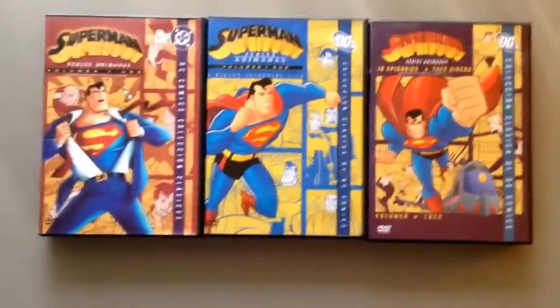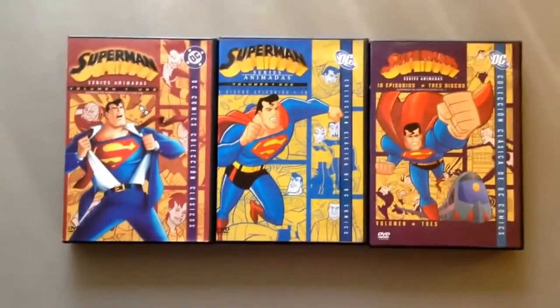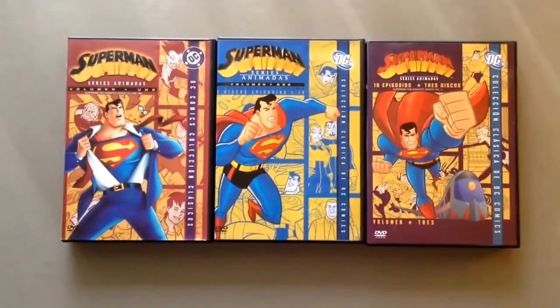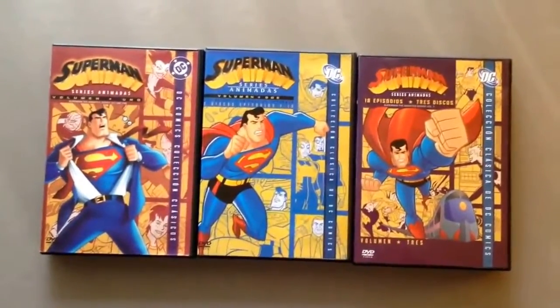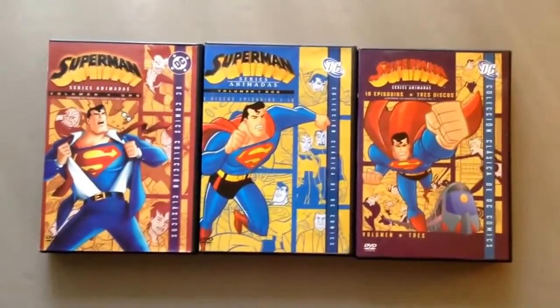I remember at that time in the 90s — I was 14 years old or something like that. That was a long time ago. In June was the release of the Superman Animated Series, with the first episode called 'The Last Son of Krypton.' And I said, wow, I really like this episode. I think it's a three-part episode, but there's also a full movie version.